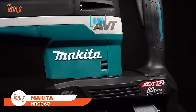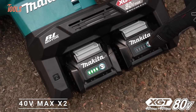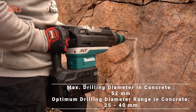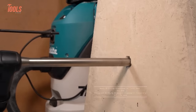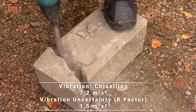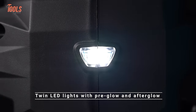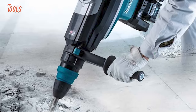Next up, we have the Makita HR-006G XGT Rotary Hammer. This tool boasts a powerful 80-volt max XGT BL motor and outperforms corded models like the HR-5212C while minimizing vibration for enhanced control. The active feedback sensing technology ensures safety by instantly halting the motor if bit rotation is forcefully stopped. Equipped with anti-vibration technology and soft no-load features, it reduces operator fatigue and offers a smooth startup. The AutoStart wireless system pairs seamlessly with compatible vacuums for dust extraction. With constant speed control, torque-limiting clutch, and twin LED lights, this rotary hammer delivers precision, power, and versatility.